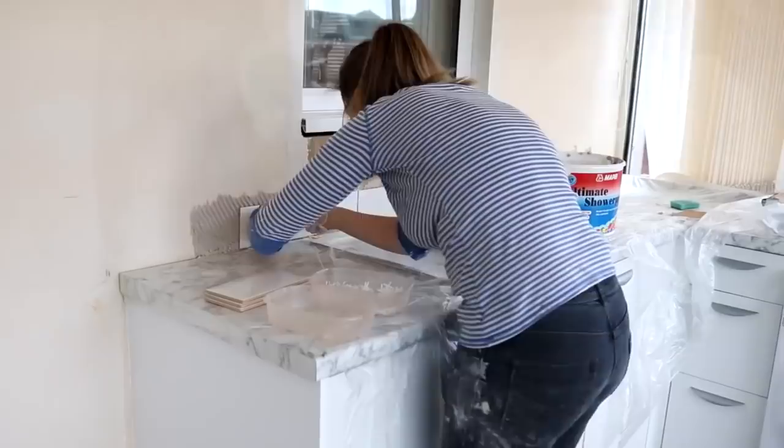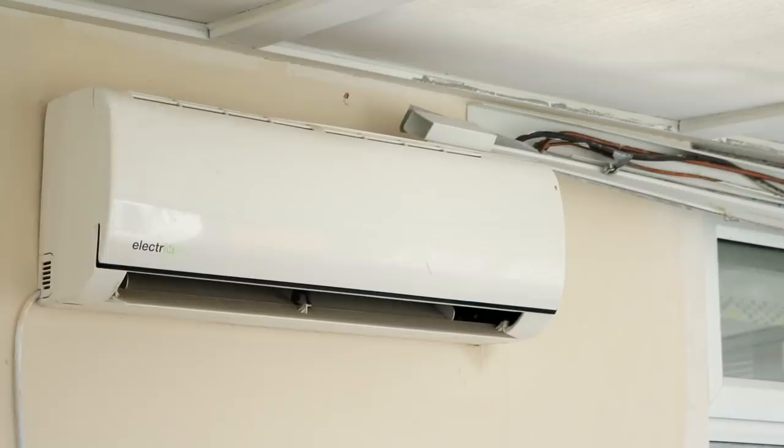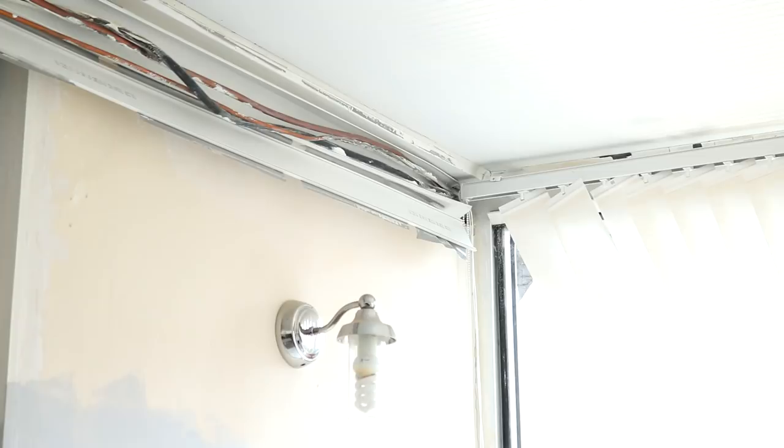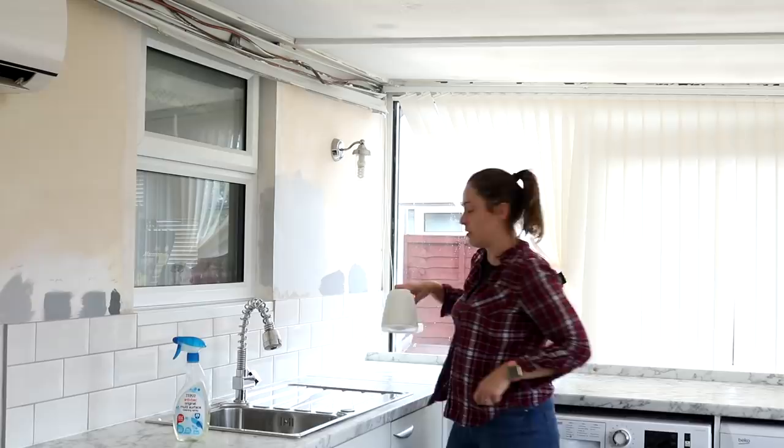Now we're on to having the aircon completely changed. This unit is about four years old, but it was fitted by the handyman who did a few jobs for us when we moved in. It worked for about six months, so we had to get an aircon engineer out who not only told me it was the worst job he'd ever seen — he'd tested it and there was no gas in it whatsoever. Apparently it all leaked out because the pipes hadn't been connected properly. So we decided to hire Mark from Ambassador Air — thank you for everyone's recommendations on Facebook by the way.